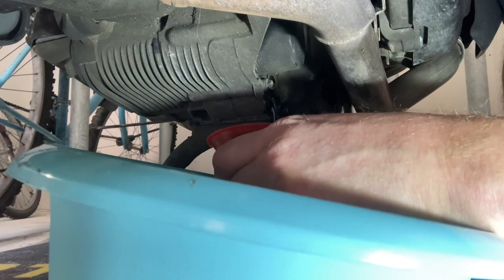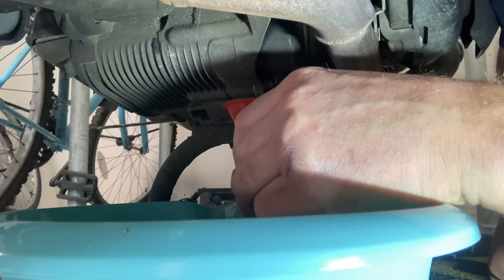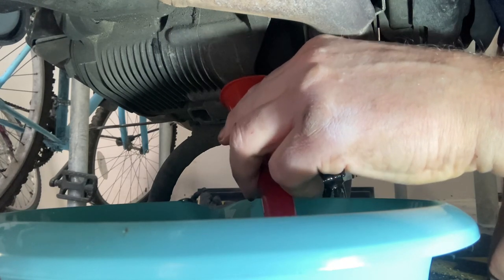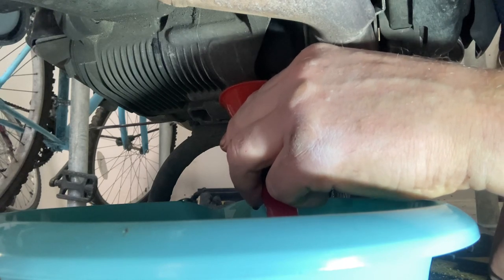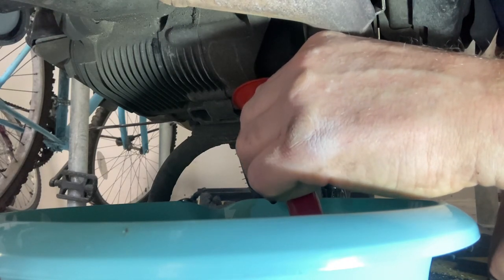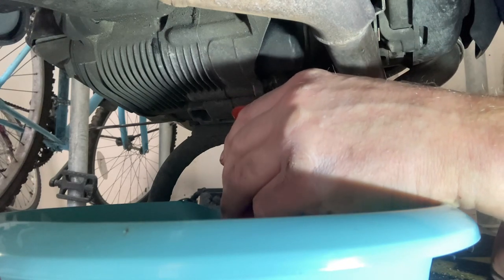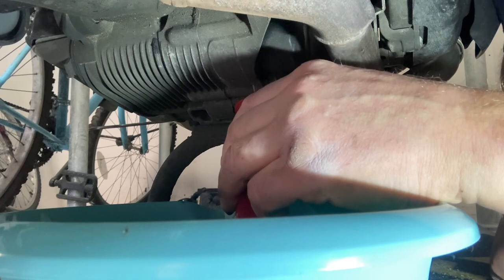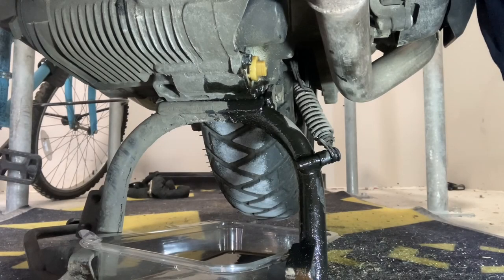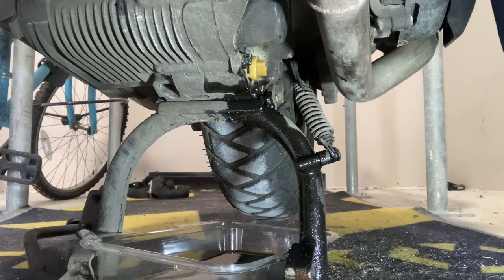There we go — got oil going everywhere, but it's coming out which is what we want. This is why you bring the blue roll because I always make a mess no matter how many precautions I take. Luckily the floor in here isn't anything fancy so it won't be a problem. Note to self: put something oil-resistant on the floor next time. Anyway, it's cleaned up so that's okay.